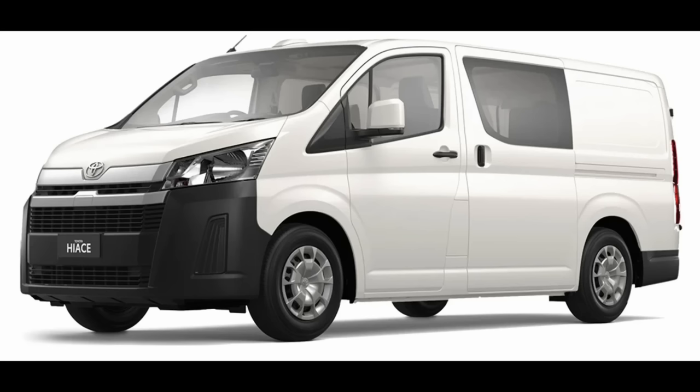I can make the HiAce every bit as comfortable and convenient an overland tourer as the Troop Carrier. The big question — and this is the challenge with both these vehicles — is that this is not a pretty car. I actually think it's quite ugly. The HiAce is a delivery van, so I have two things to worry about: first, making it look good, and second, how good is it really off-road? The manufacturers say it's really good, but I want to cut through the media hype and find out for myself.